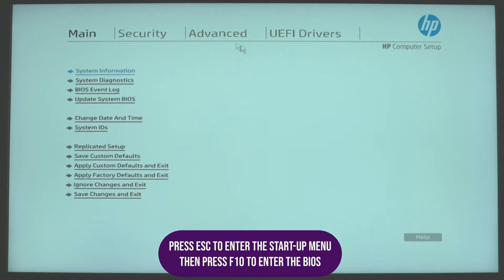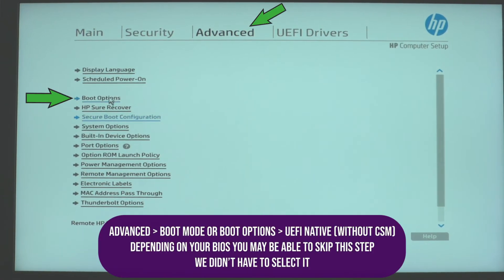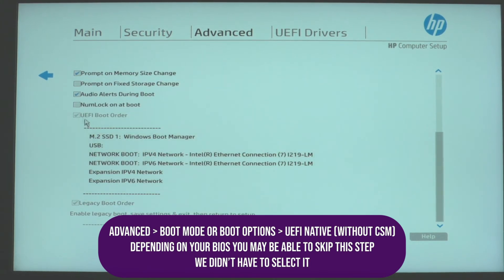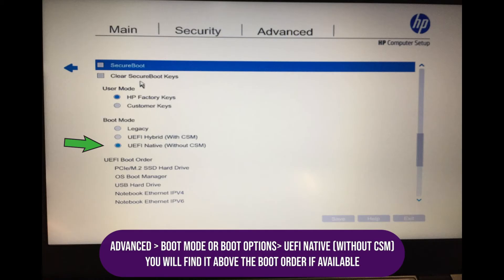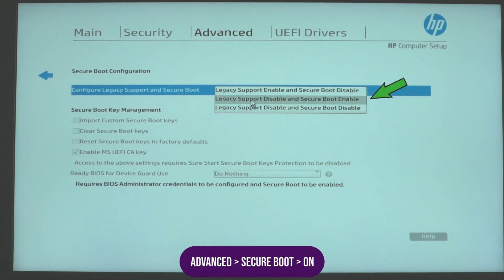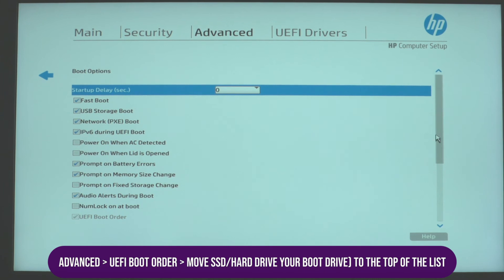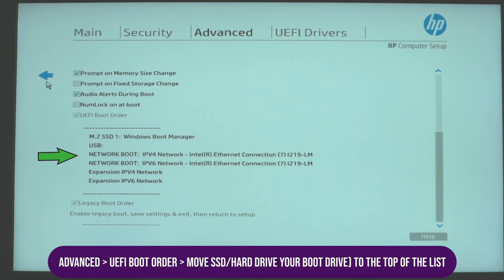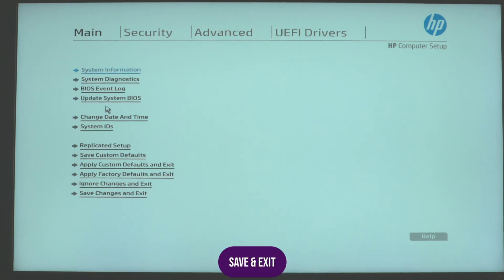Enter the BIOS and change the following settings in this order. First: Advanced > Boot Mode > UEFI Native without CSM. Second: Advanced > Secure Boot > On. Third: Advanced > UEFI Boot Order — move your SSD or hard drive (your boot drive) to the top of the list. Then save and exit.